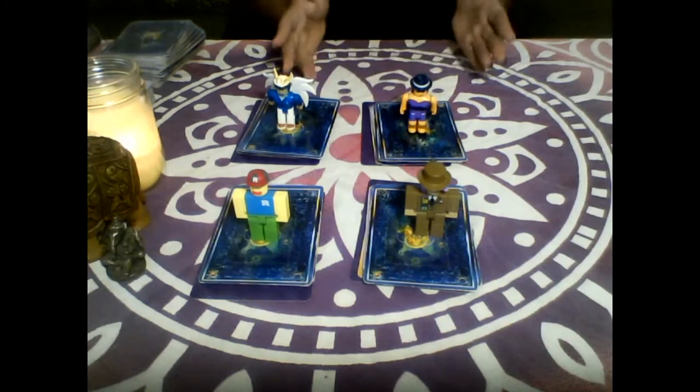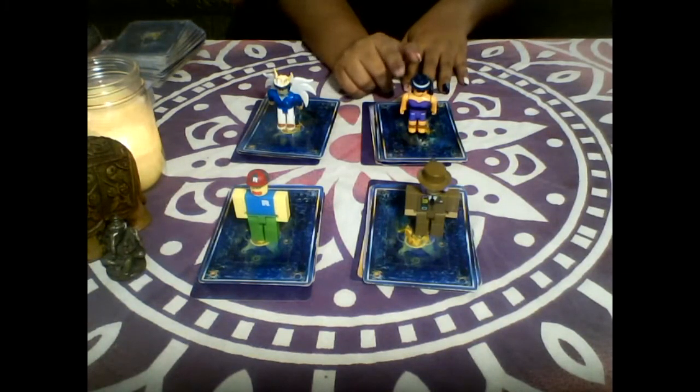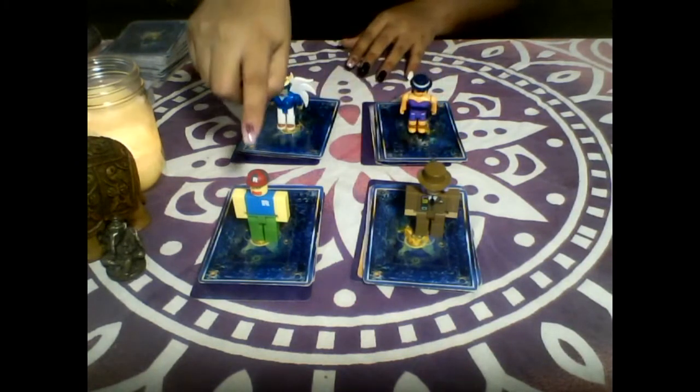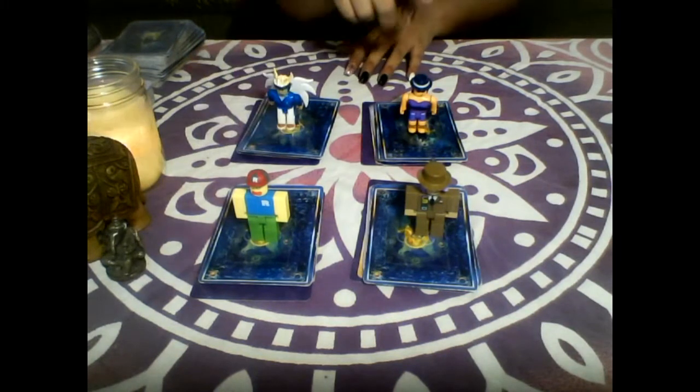I have four cards here. We've got pile number one, which is just a girl with a purple outfit. Then we have a little angel here, so that's deck number two. Deck number three is this man in the suit. And deck number four is this little guy with a red hat.